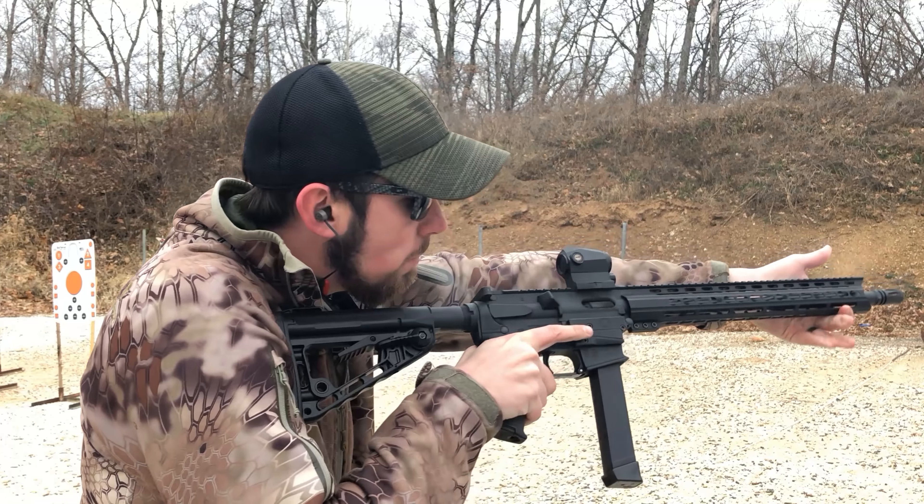Everything on this gun I would say is perfect. The only problem I've been having is the bolt not locking back — not sure what's going on there. But it's no big deal since I'm just out here at the range playing around. I do love the Sig Sauer Romeo 5X on here as well. I also added a Magpul pistol grip — nice and rubbery and grippy in the cold. Overall, this gun is badass.